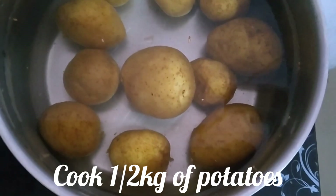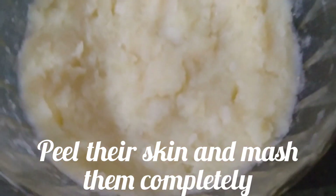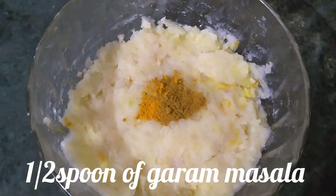Cook half a kg of potatoes, then peel off their skin and mash them. Add one and a half spoon of turmeric and one and a half spoon of garam masala.